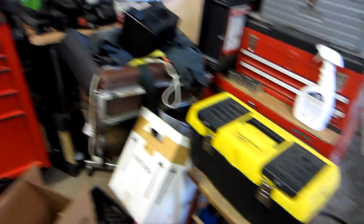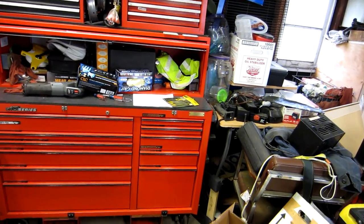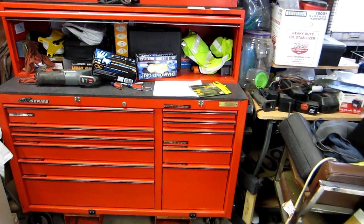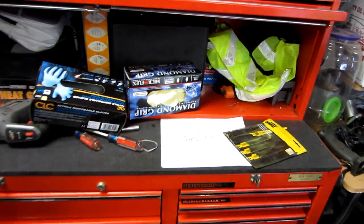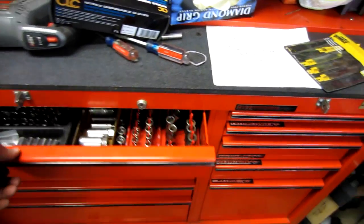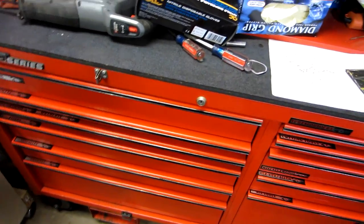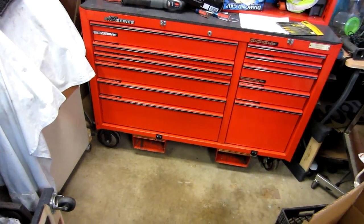I've got old tools up there, my son's toolbox which is completely full of new stuff, and my electrical box. But that's basically it. Organize it your own way — make it comfortable for you. For example, I'm always into sockets so they're up top. If you've got questions or want to see anything else, let me know. Thanks.